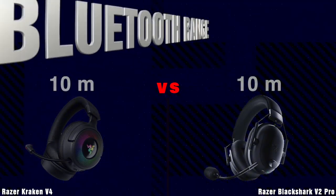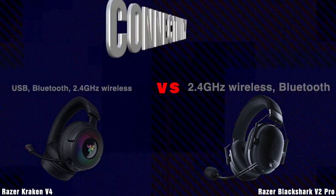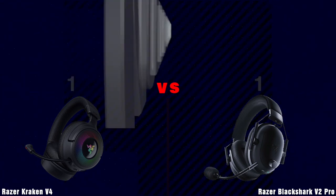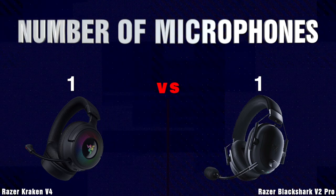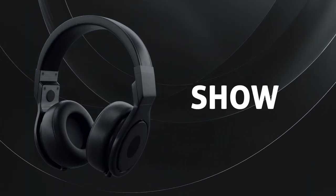Bluetooth Range. Connectivity. Number of Microphones. Show Level.